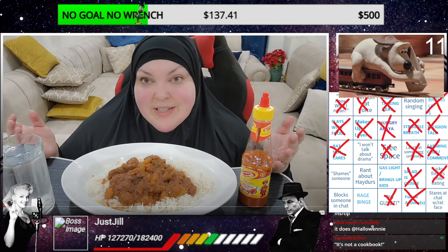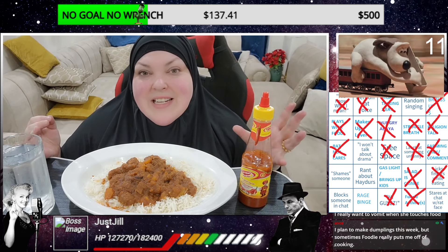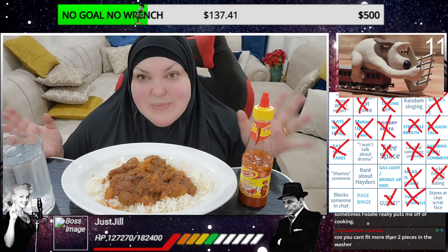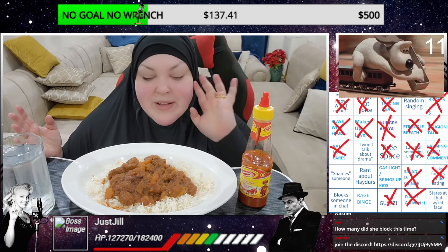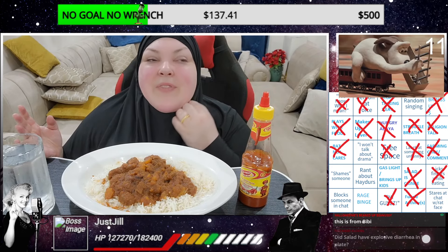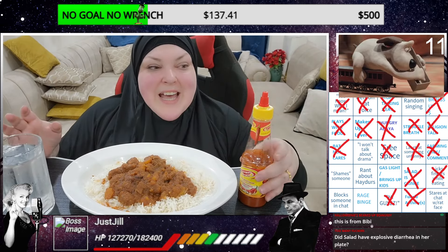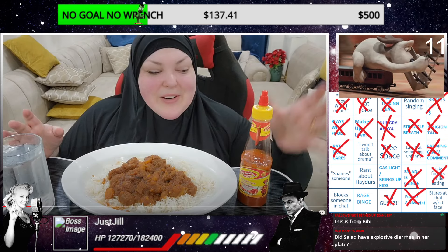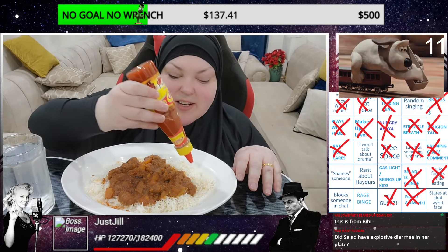There was this Somali restaurant - it's closed now unfortunately, but it was so good. They had on the menu something called suqaar, and it's a Somali type of beef stew. You can have it with chicken as well and different meats, but I liked the beef one. Now I haven't been able to exactly replicate how the Somali woman there made it - she was such a good cook. This is my version.